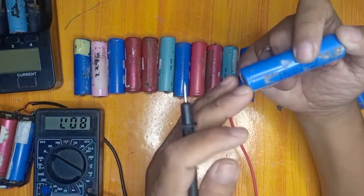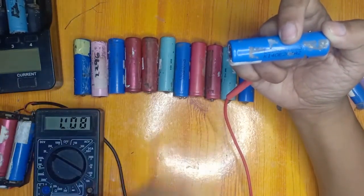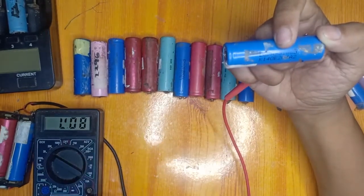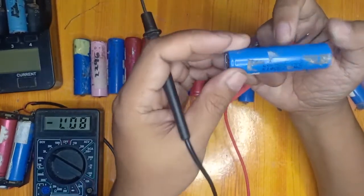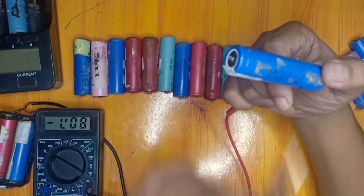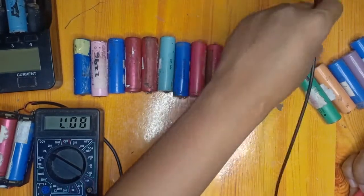We will charge it up to 4.2 volts, then measure its capacity. After that, we will observe the voltage of the battery. If it is fast-discharging, there is a big tendency that it is a bad one, and we will dispose of it because it will not be as useful as other working batteries. We will classify this as Class B.